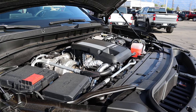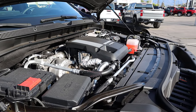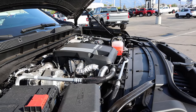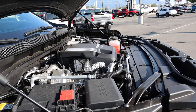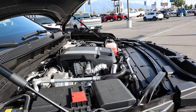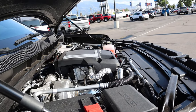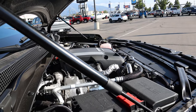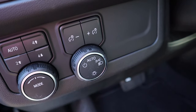Under the hood we have a three-liter turbocharged inline-six diesel, known as the baby Duramax — or at least that's what I call it. It goes through a 10-speed automatic transmission. Fuel economy is 20 around town and 26 on the highway, with power outputs of 277 horsepower and 460 pound-feet of torque.